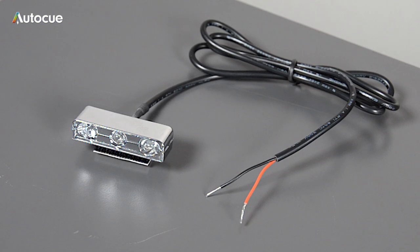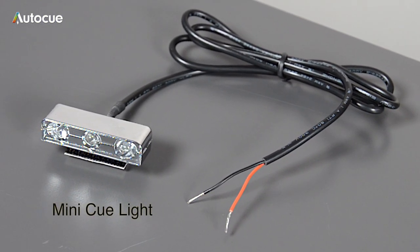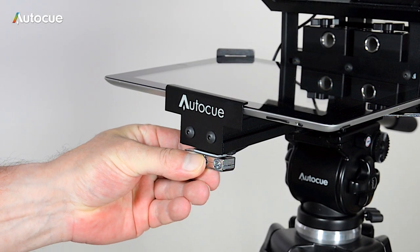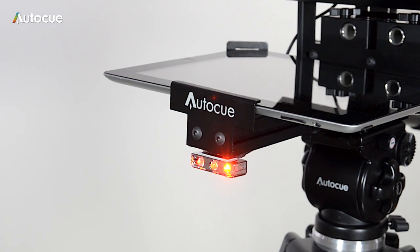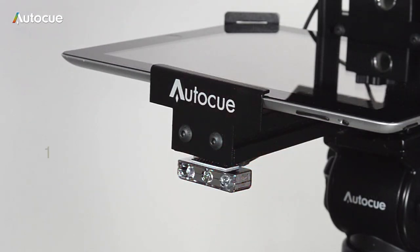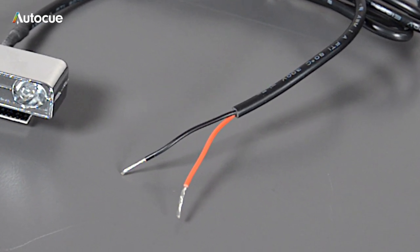The simplest is the MiniQ-Lite. It's a small unit housing three high-bright LEDs. It's designed to mount on our small on-camera units like the PSP8 or our range of iPad prompters. It simply velcros to almost anywhere on the unit. It requires 12 volts DC to operate. The light is supplied with a stripped cable ready to mount a suitable plug that's compatible with your TallyLite socket on your camera.